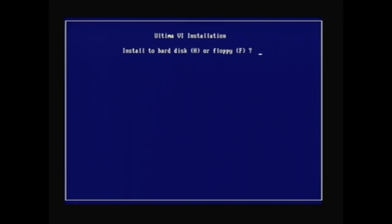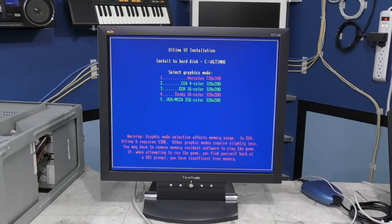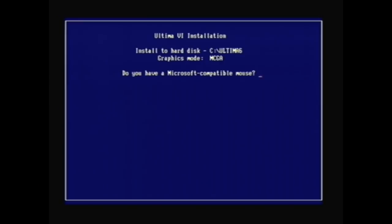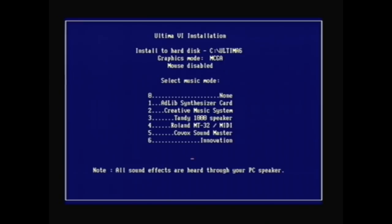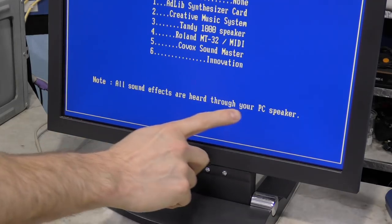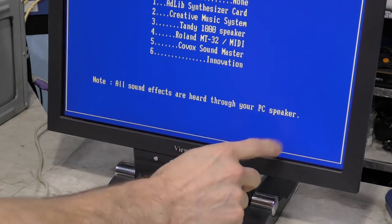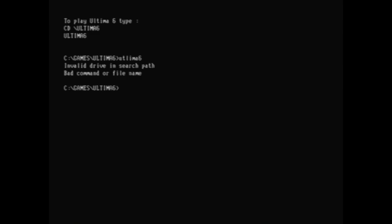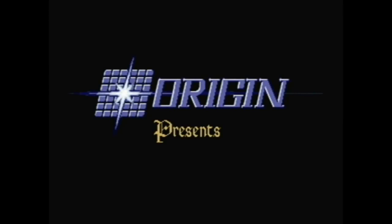I'm going to load up one of my favorite games, Ultima 6. I'll run the setup first, select VGA video mode, no Microsoft mouse at the moment, and for sound card setup I'll select the AdLib synthesizer card. There's a note at the bottom that says all sound effects are heard through your PC speaker, because the game only plays music through the sound card and still relies on the internal speaker for sound effects. Let's fire this thing up — sounds like it's working to me!